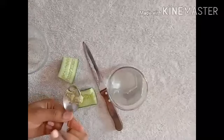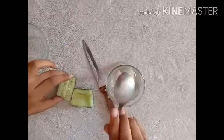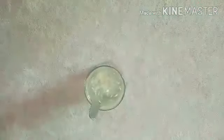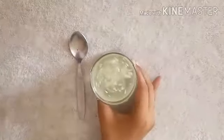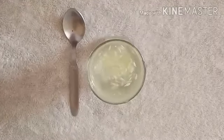Take a glass of water and mix the cucumber seeds in the glass of water. Mix it now. Mix the cucumber seeds with water and wait for a minute. You can see, as like the first example, seeds settle at the bottom but some seeds are floating at the top.